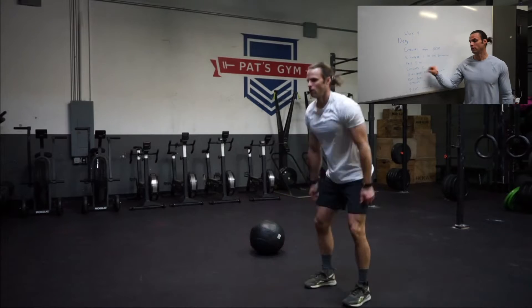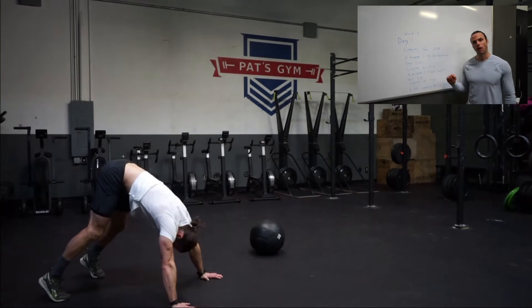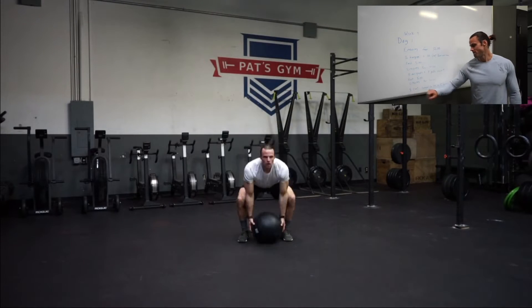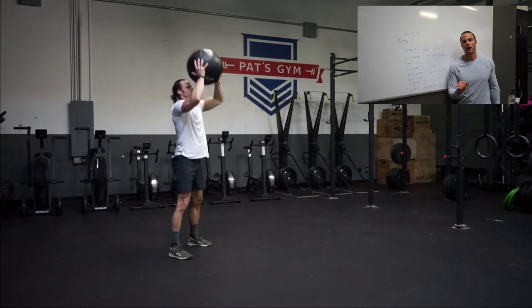Then you're going to do another EMOM for 10 minutes of 14 air squats plus 7 tight pushups. You're going to rest for 5 minutes and then do one more 10 minute EMOM of 5 odd object ground overhead and 5 odd object thrusters.